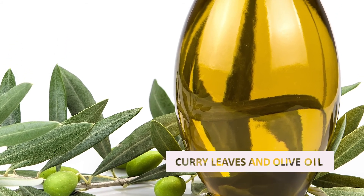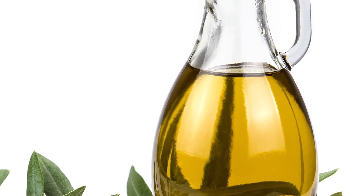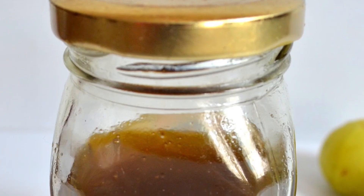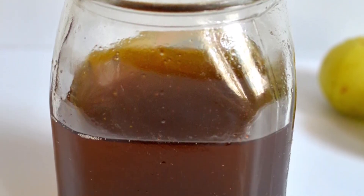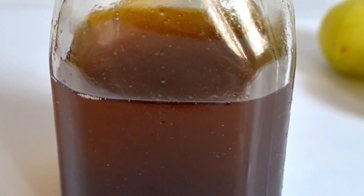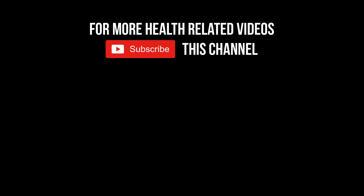The final tip is curry leaf with olive oil. Take two tablespoons of curry leaf paste and add a quarter cup of extra virgin olive oil or mashed avocado. Apply it all over the face and neck, then wash it off after 15 minutes.